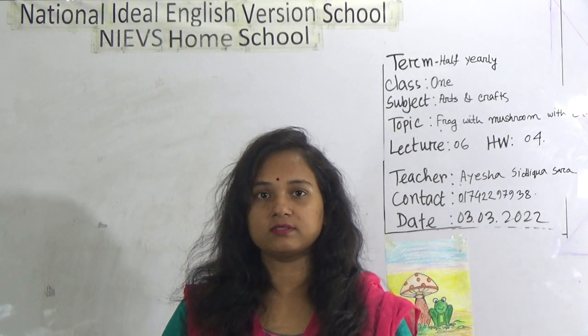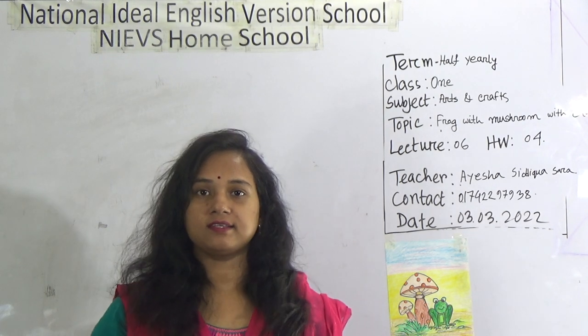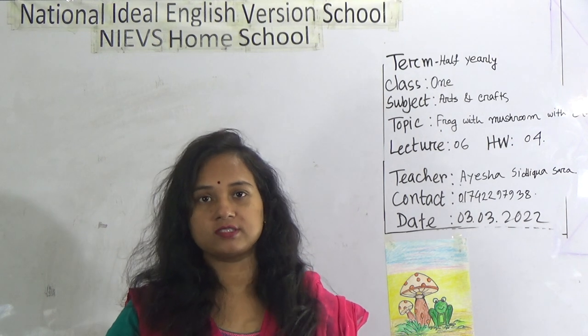Dear student, welcome to NIBS homeschool. Hope you are doing well at your home. This is Ayesha Siddhika Sada, Assistant Teacher of Arts and Craft at National Ideal English Fashion School Morning Sheet.